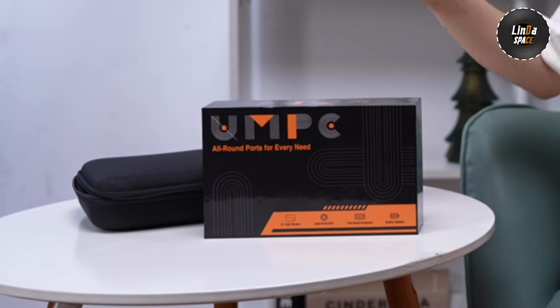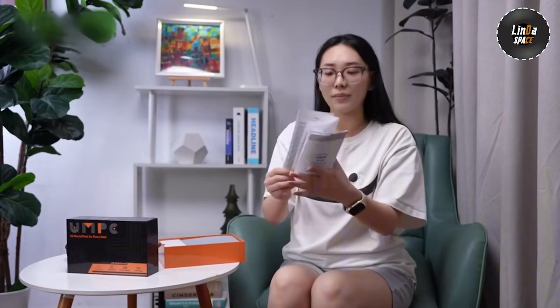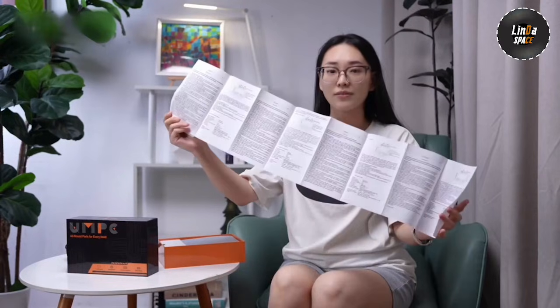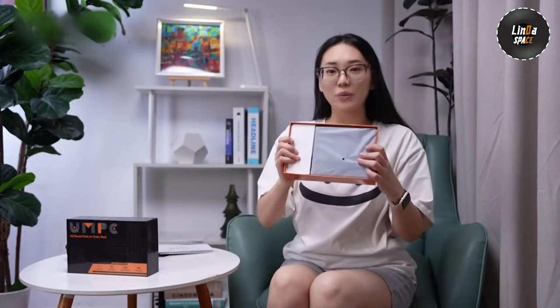Okay, let's open it up! As you can see, it includes all the documentation you need right here. And here it is — the Omni One.